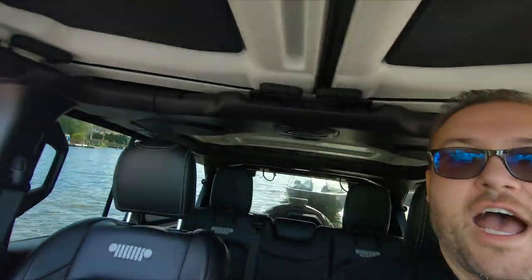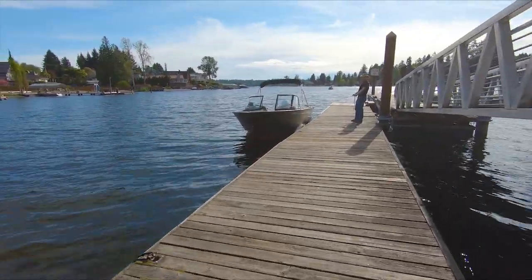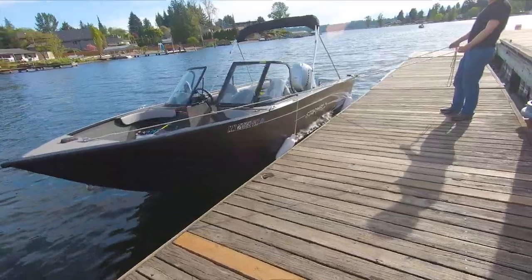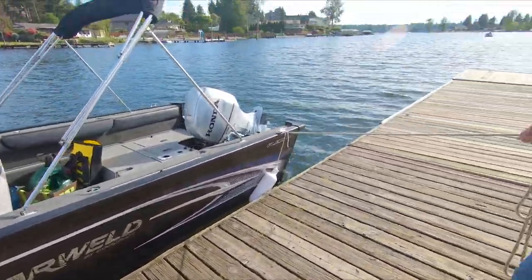I'm going to go ahead and pull the trailer out of the water and go park. Some of you might have been wondering why we put those buoys so low — it's because the boat sits real high in the water compared to the dock, so we actually need them up high.